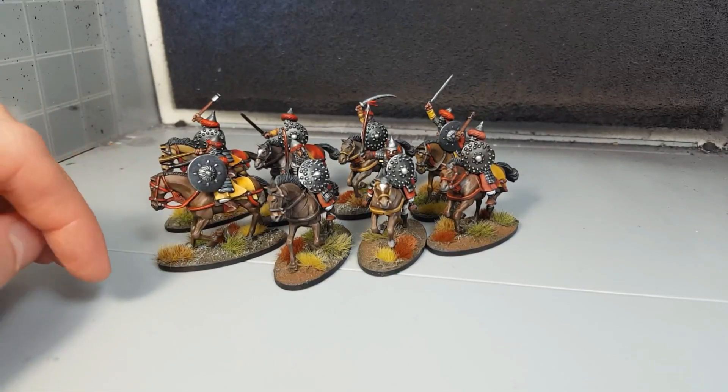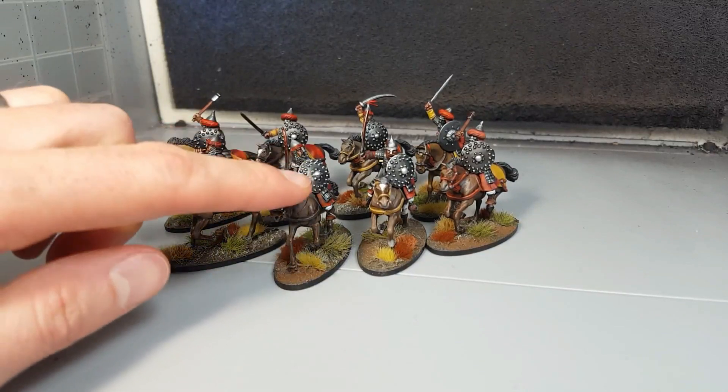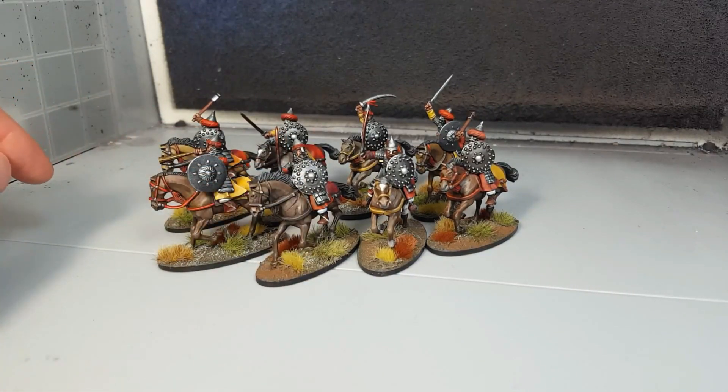So that's the update here. Pretty happy with how they turned out. Every time I paint a horse, I remember how much I dislike painting horses. So I'm looking forward to painting the rest of the warband.